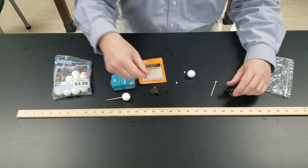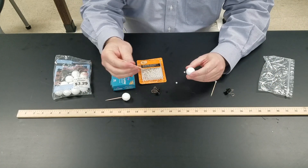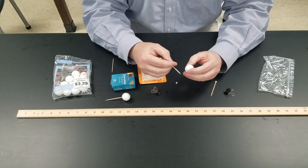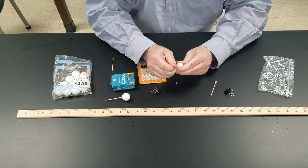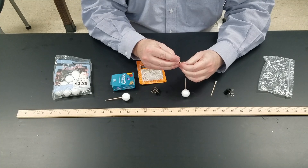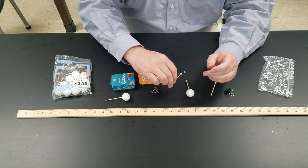What you do is take the toothpick and just stick it through the styrofoam ball. This is a little tough, so for younger kids you might want to do this part yourself, but for older kids they should be able to do it just fine. Same thing with the bead — there's a hole already in it, so this just needs to go on through the hole.